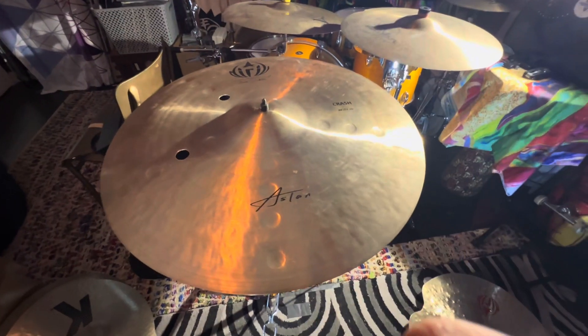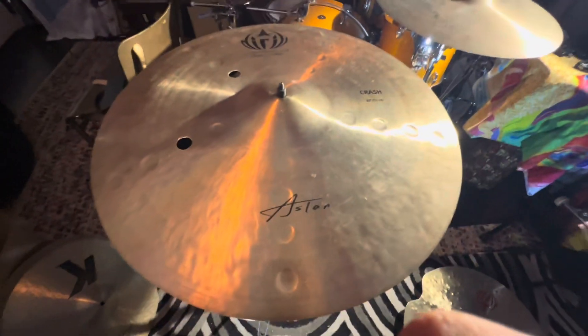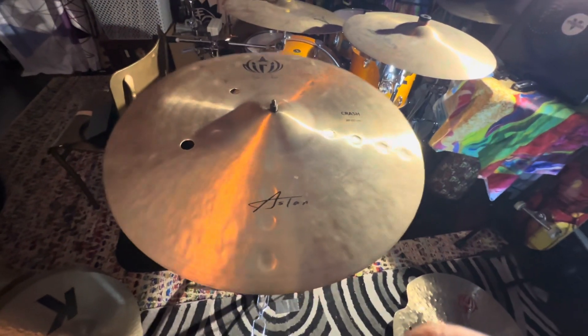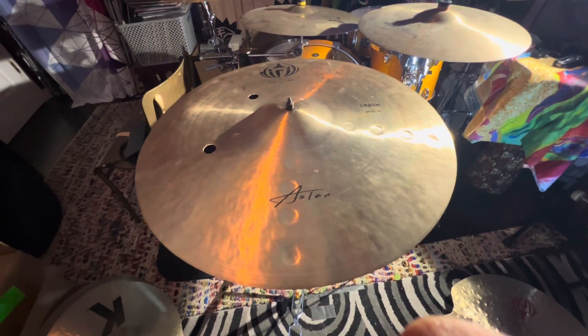All right y'all, we're back with the Drill S10 crash 20-inch. As you can tell right here, we'll fix the cracks along these hammer holes right there. So let's give a little sanitary. Sounds good to me.